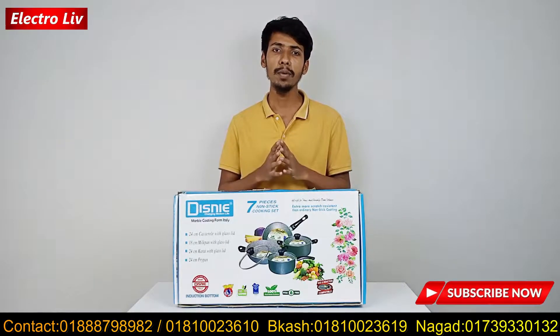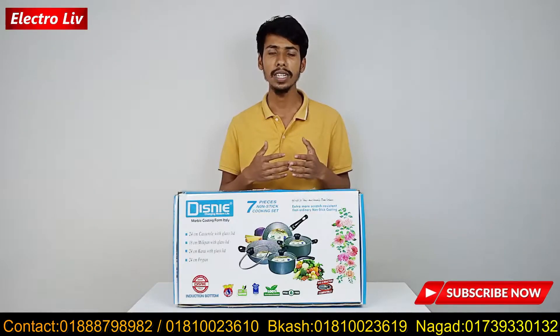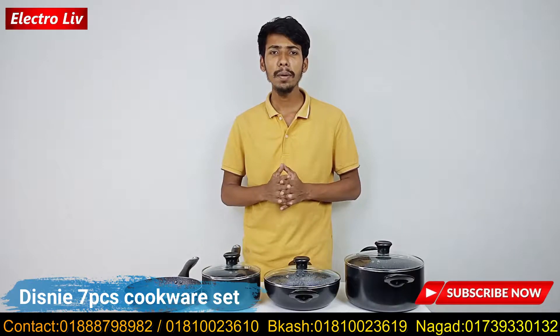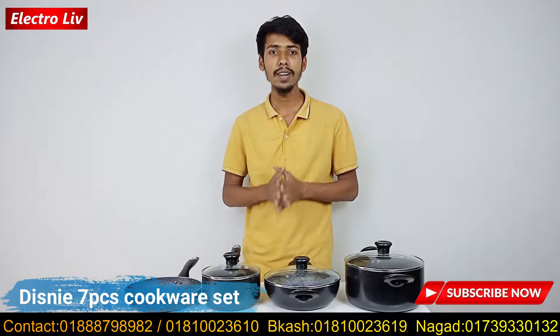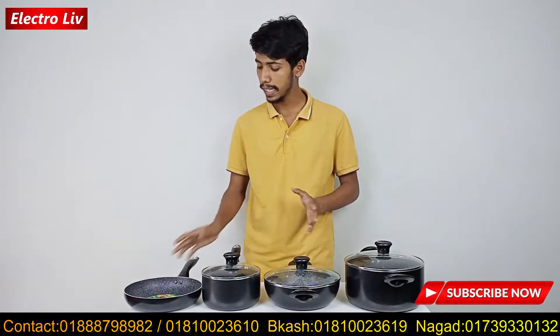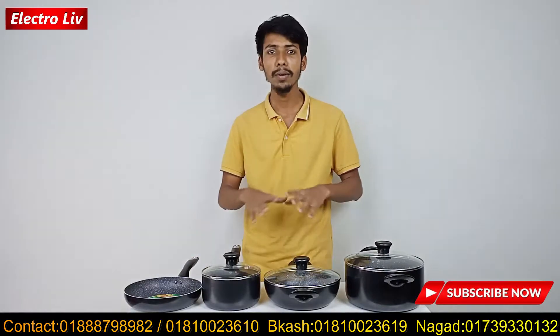This design is available with pricing details. Here is the moving design set of the Disney 7-piece, by the Marvel collection.